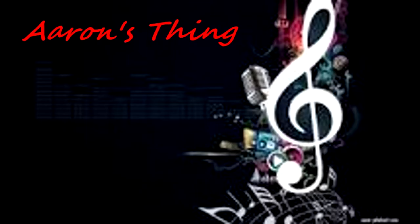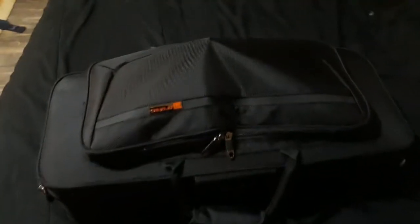What is it I keep in my saxophone case, you ask? Well, let's find out. Let's get at it. Hey guys, welcome back to Aaron's Thing.